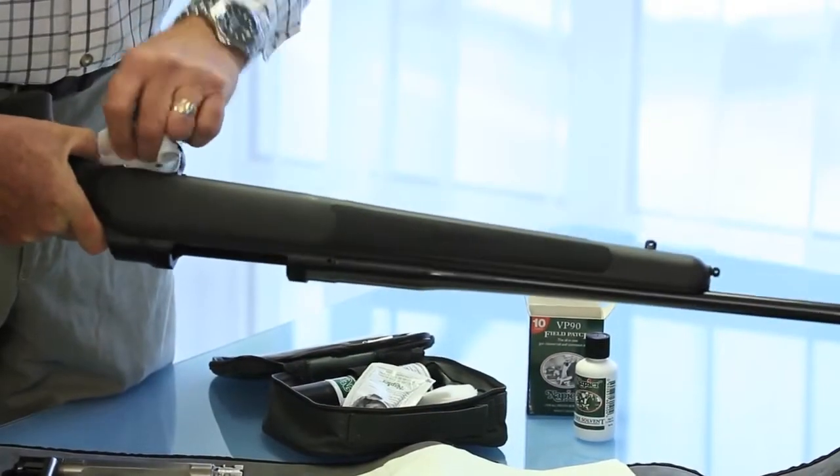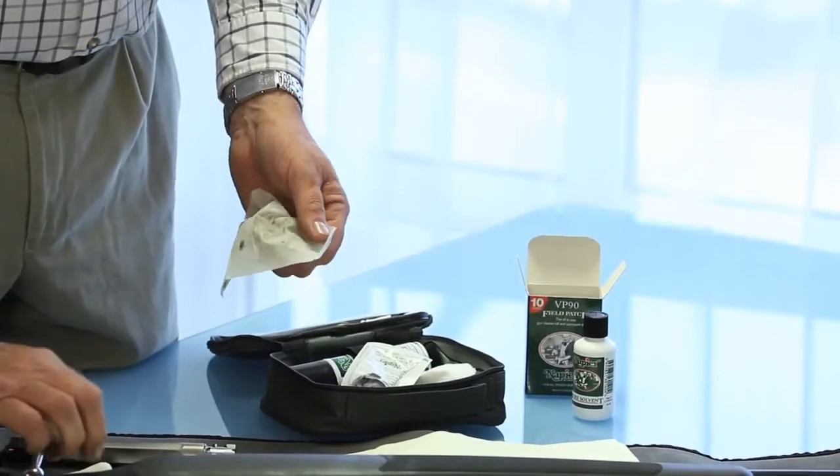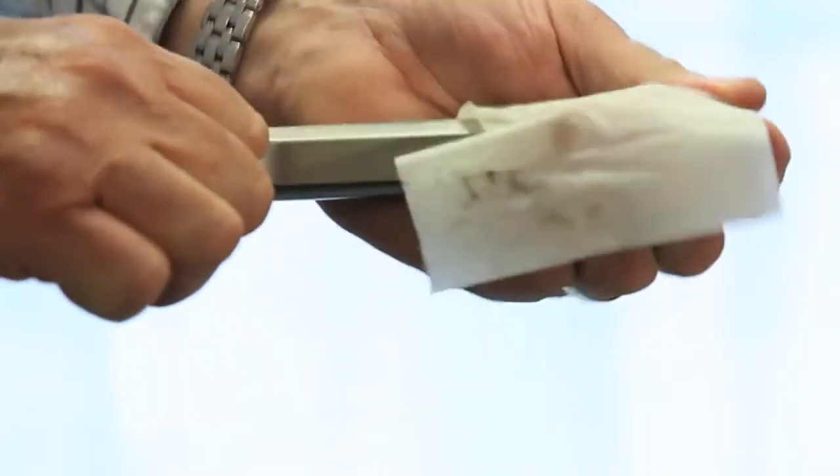Don't forget, when you finish cleaning and oiling all of the gun, that we must pay attention to make sure that the bolt is nicely cleaned and lubricated before it goes back.